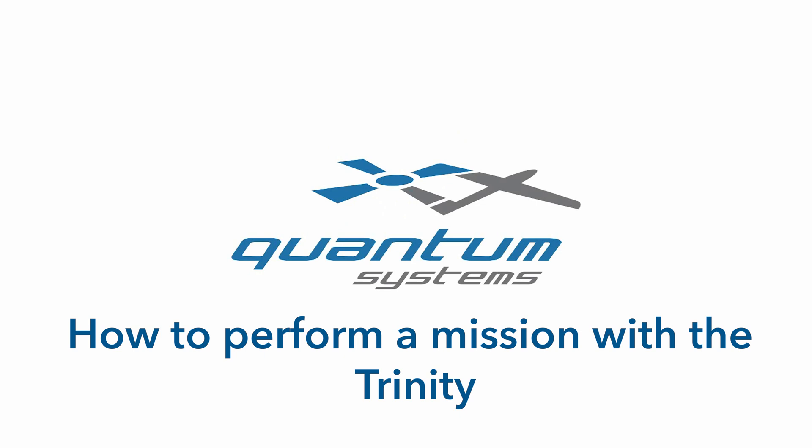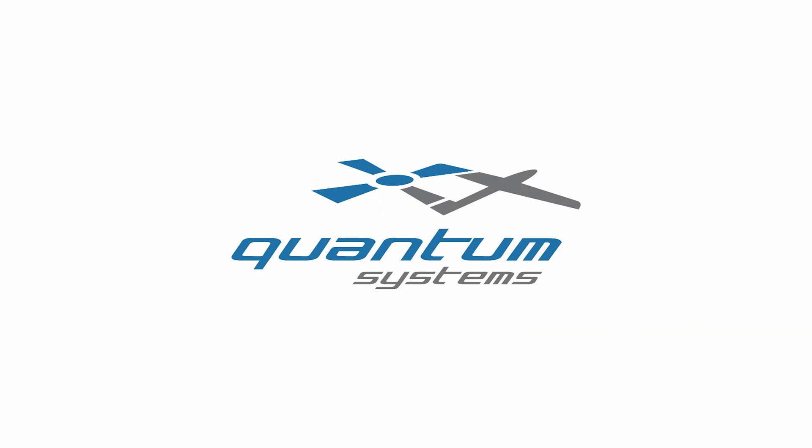In this video we will show you how to perform a mission with a Trinity in the field. The flight mission is already planned in Cubase. In order to start, only a few adjustments to the local conditions are necessary.